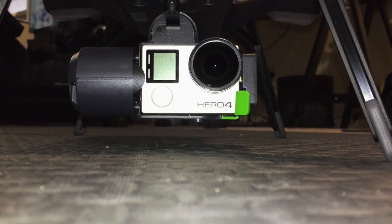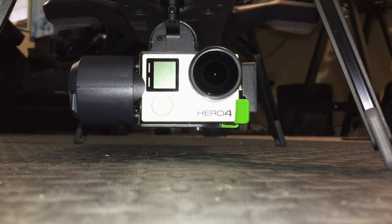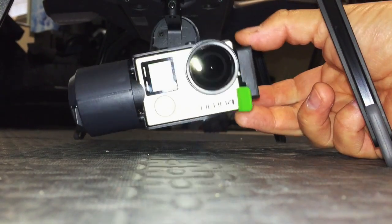Now that the gimbal is balanced, the GoPro with the neutral density filter stays where it's placed. It doesn't offset the weight to a different position.